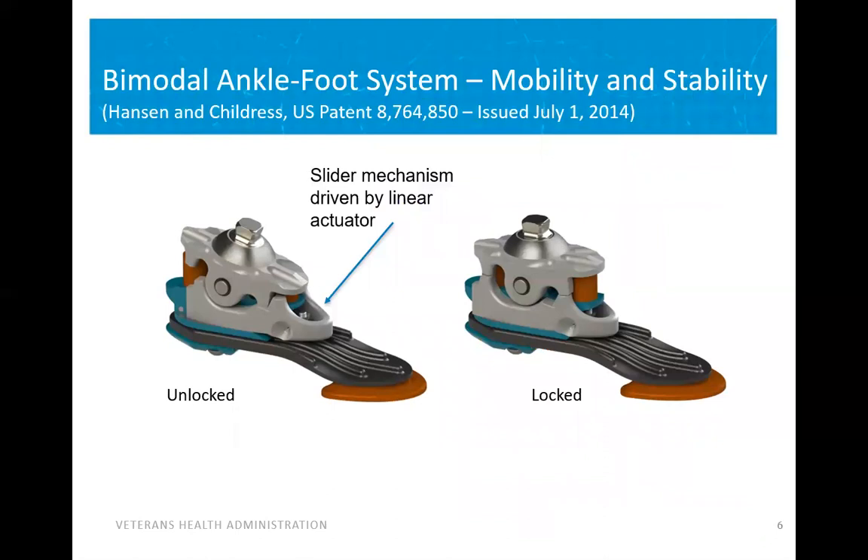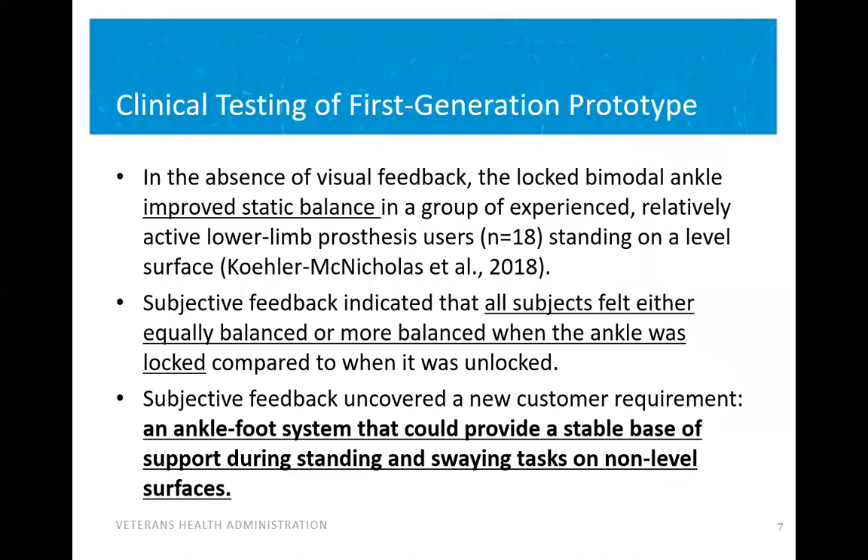A bimodal ankle system was previously developed to have both an unlocked mode for mobility and a locked mode for stability. This was accomplished by a sliding mechanism controlled by a linear actuator. During clinical testing, when visual feedback was blocked, there were objective improvements in stability with the bimodal ankle compared to non-bimodal ankles, and subjective feedback indicated users felt equally balanced or more balanced when the ankle was locked. However, during this testing we uncovered a new customer requirement: it would be nice for the ankle to be able to lock on uneven terrain.